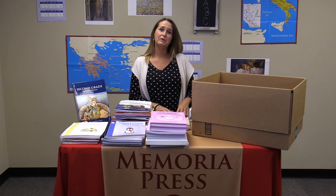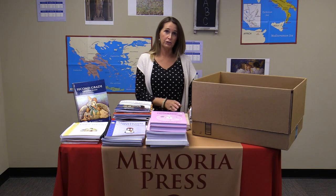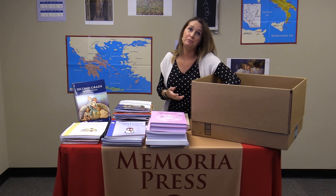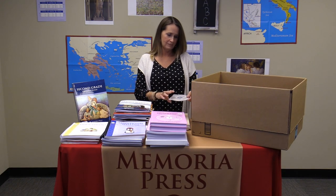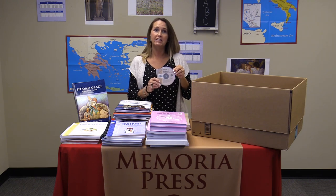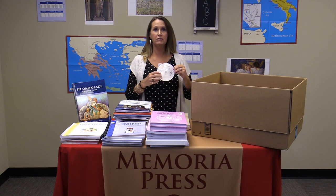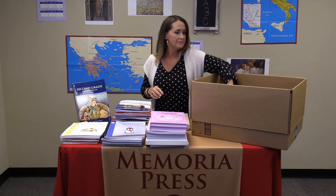First in your box will be the Prima Latina set. That will include a set of flashcards for individual student practice, a Prima Latina pronunciation CD which helps you know how to say the Latin words correctly — very important — and the Prima Latina teaching DVD. You can either have your student watch the lesson on the DVD and then do work in their workbook, or you can watch the DVD and teach the lesson to your child yourself.